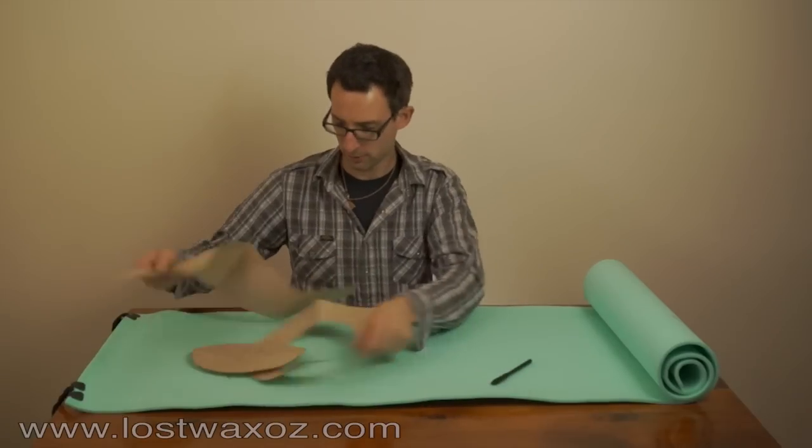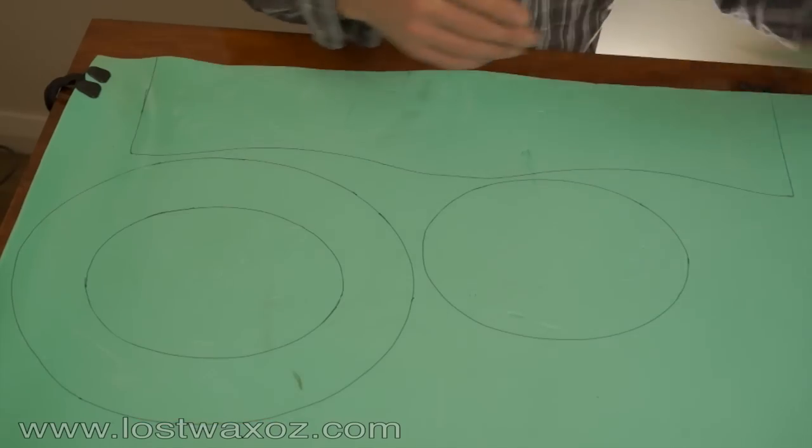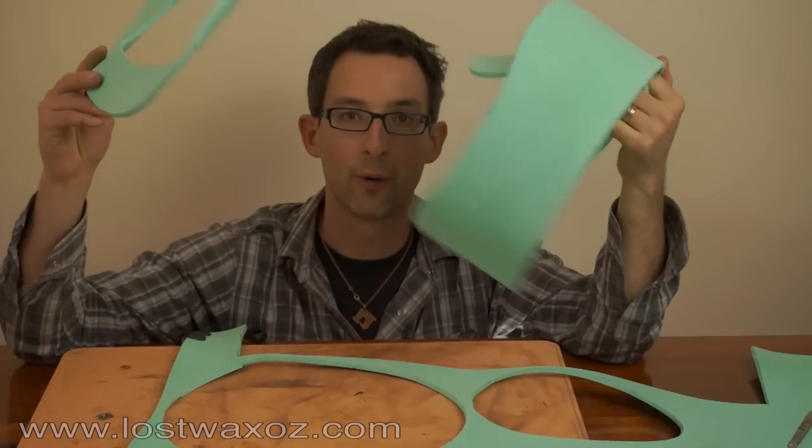Unroll the foam mat, arrange your pattern pieces, and trace around the pattern. Cut, remembering not to cut yourself. All cut out.